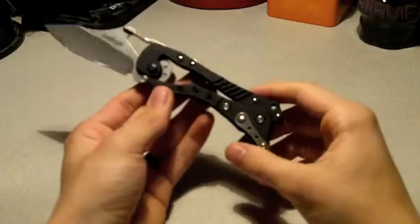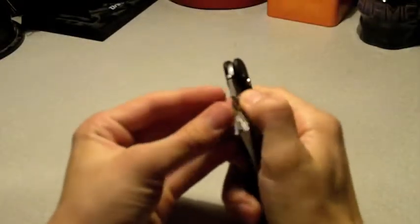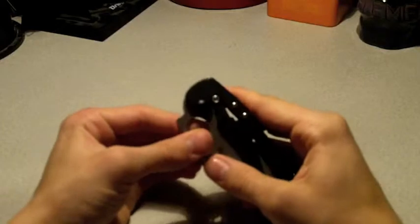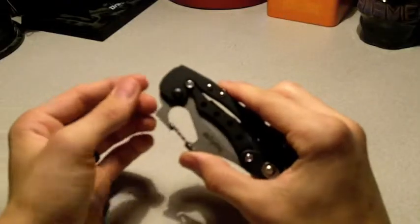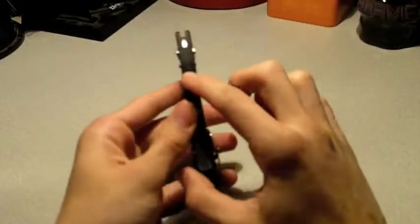This has a carabiner clip, which I really like. It's easy to take on and off your pocket clip, lanyard, or whatever you have. It can also be used as a bottle opener, which is a cool added feature.